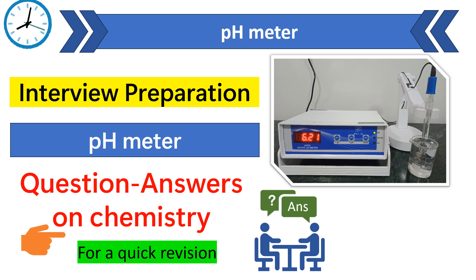Welcome to Pharmacam Insights. Today's topic is interview questions and answers on pH meter. So let's get started.